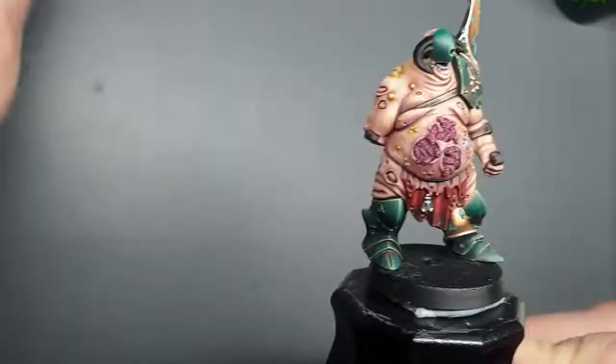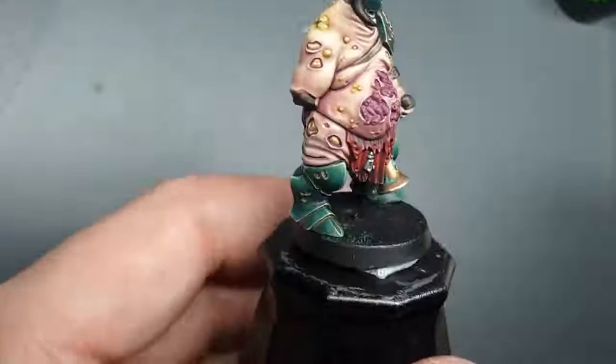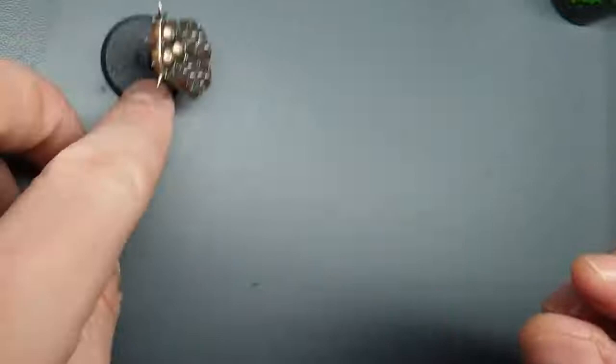Those areas are base-coated in Leadbelcher now — the spikes are all picked up. Now just quickly put a coat of Norn Oil over them — over the icon and the spikes — letting it run into the recesses and pull around the edges of the spikes. Then once that's dry, we'll do the same thing with Agrax Earthshade. I'll do both of those and come back once that's done.